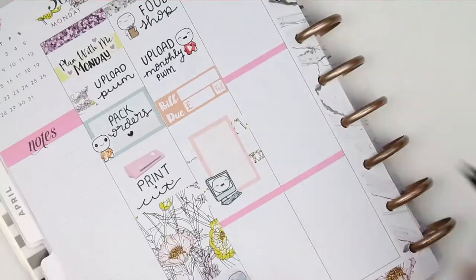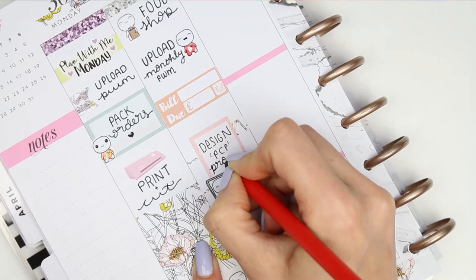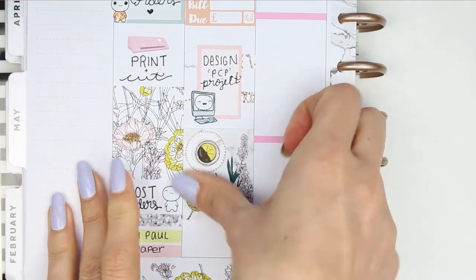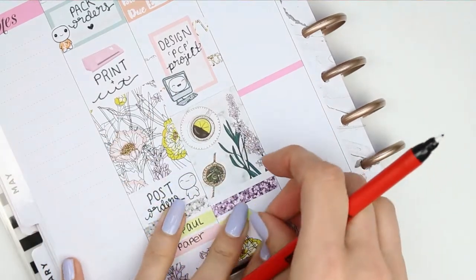Underneath I put two pieces of washi down and a half box that I flipped up onto its side because I've been working on a little secret project that you guys will find out about on Friday. To block off time again I used another full box and then another glitter header to section off my little things. I have a TV programme on which is Gilmore Girls.